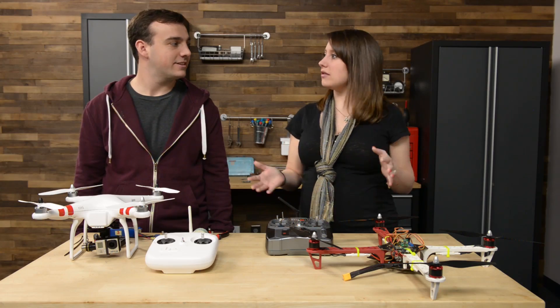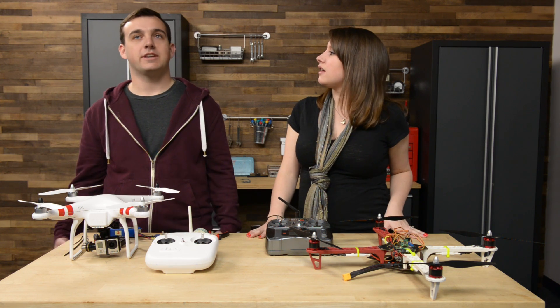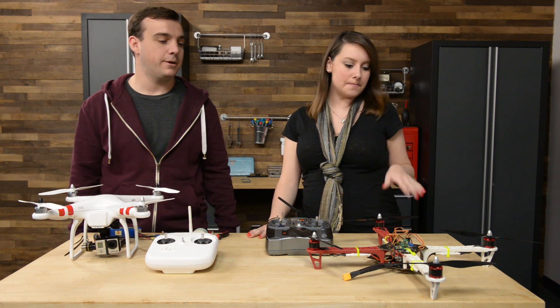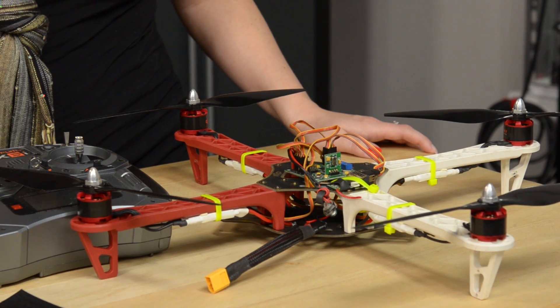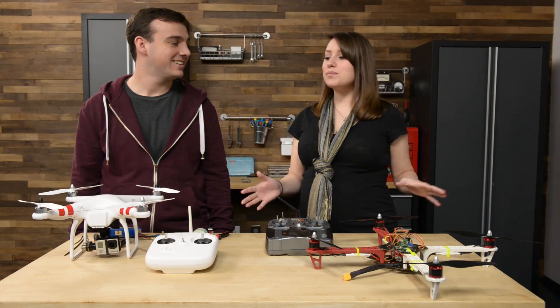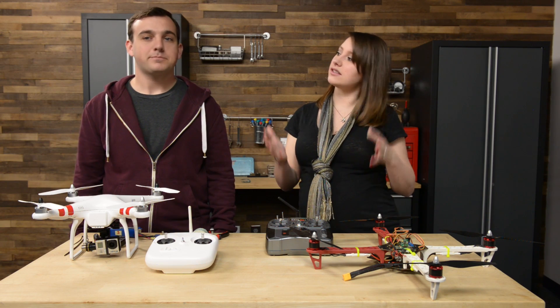That was about the time that multi-rotor drones were coming out, and I figured vertical takeoff would be a lot of fun to play around with. Did you start with a kit or did you build your own? I started with a kit to build my own, kind of like this one. I started with the hexacopter version — this is the F-450 frame, I started with the F-550.